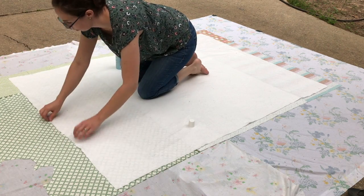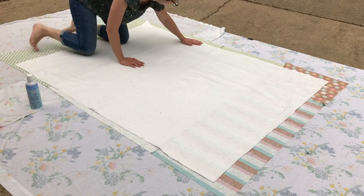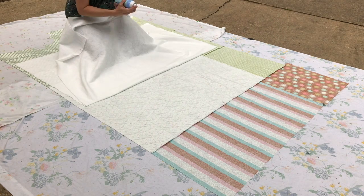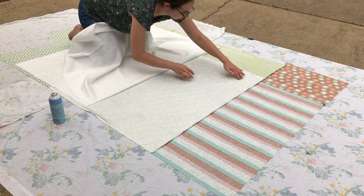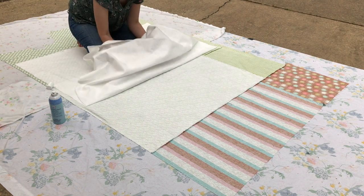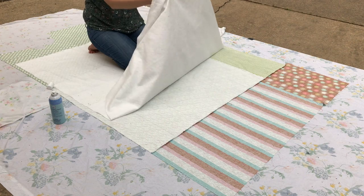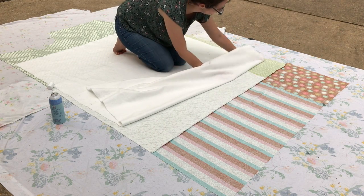Once I do that, I go around to the other side and pull it back. You'll be able to feel where you started spray basting because it'll get tight right there — you can see how it got tight and wouldn't pull back anymore. That's where you're going to start: spray your lines again and start in the middle and push out. It's spring in Mississippi and the tree above our driveway is dropping so much stuff. If the batting bunches, that's just because I didn't pull the top, so I pull the top of the quilt and make sure it's not bunching underneath.